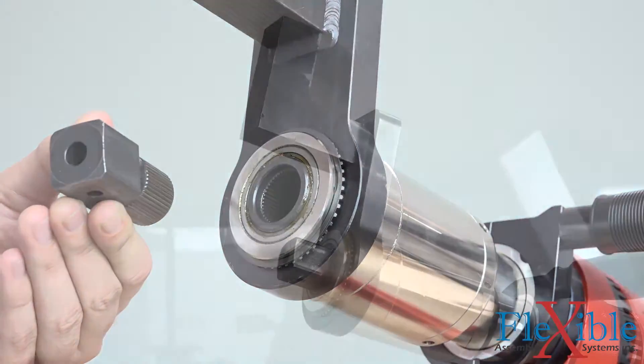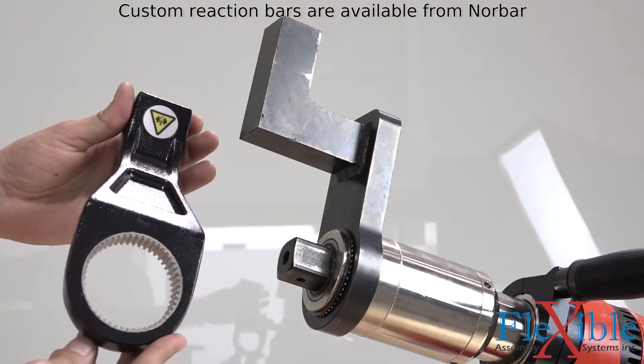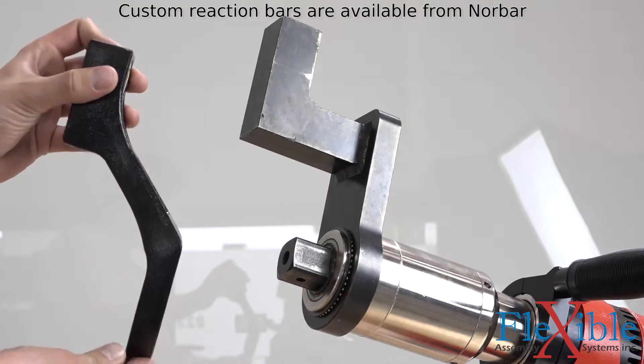The EvoTorque 2 must be used with a reaction bar. Both steel and aluminum reaction bars are available in a variety of sizes and shapes for your specific application.